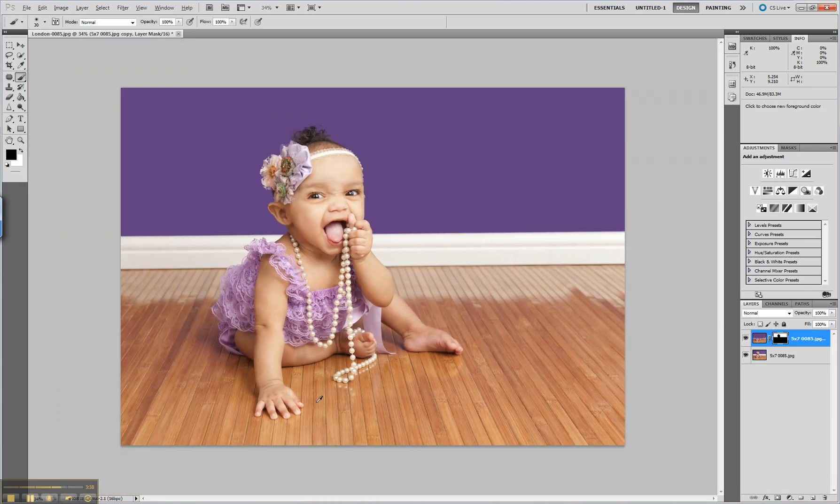If you want to see the before and after, just click right here — there's the wrinkled backdrop, and there's the nice pretty purple backdrop. I hope you enjoyed this video, thanks for watching.